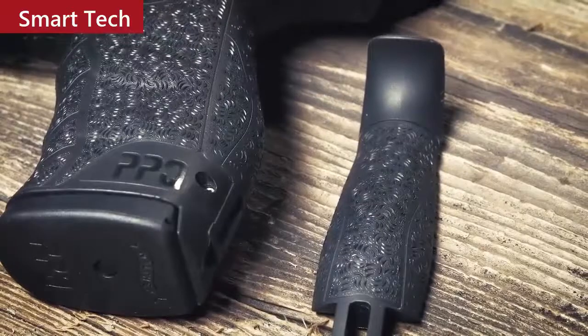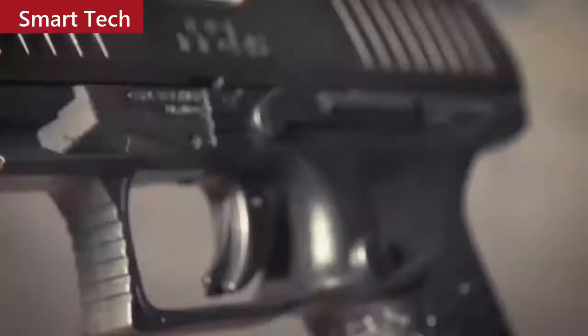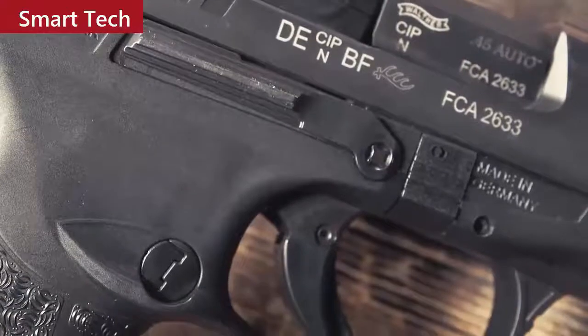The PPQ 45 comes with small and large interchangeable back straps, giving you a customizable fit that will make this one of the most comfortable pistols in your collection. The PPQ trigger is second to none — the initial pull is 5.6 pounds with four-tenths of an inch travel and one-tenth of an inch reset, so you'll be accurately and quickly putting follow-up shots on target.